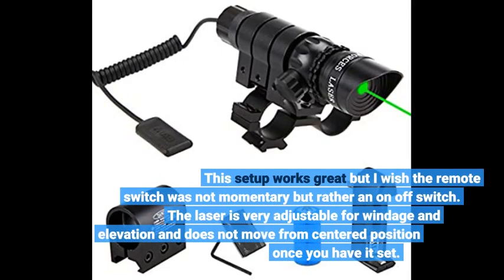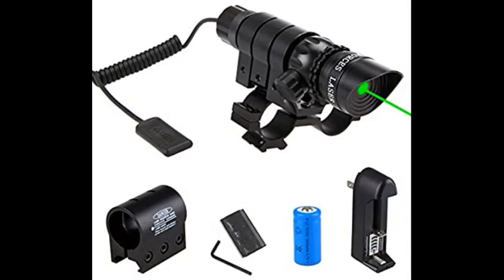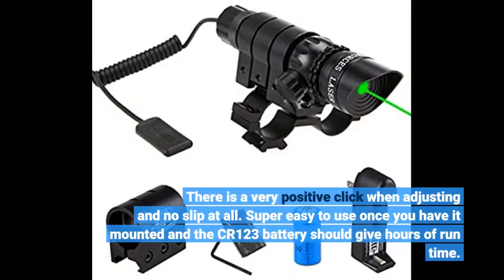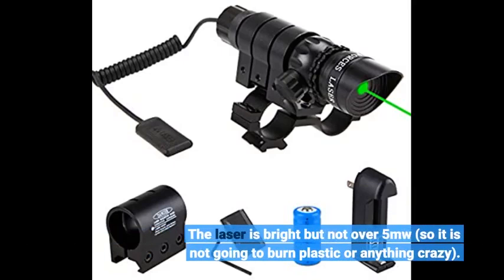This setup works great but I wish the remote switch was not momentary but rather an on-off switch. The laser is very adjustable for windage and elevation and does not move from the centered position once you have it set. There is a very positive click when adjusting and no slip at all. Super easy to use once you have it mounted, and the CR123 battery should give hours of run time. The laser is bright but not over 5mw, so it is not going to burn plastic or anything crazy.